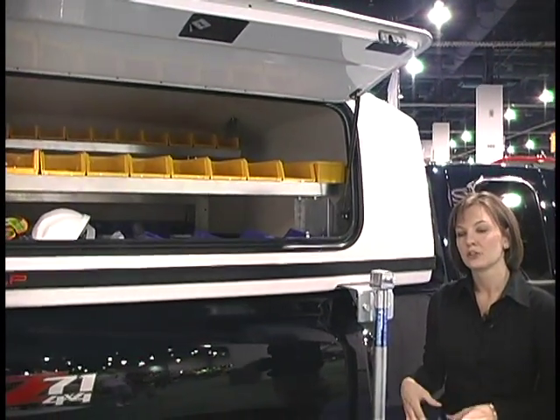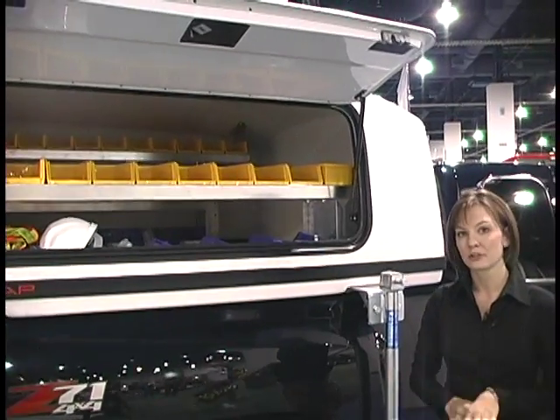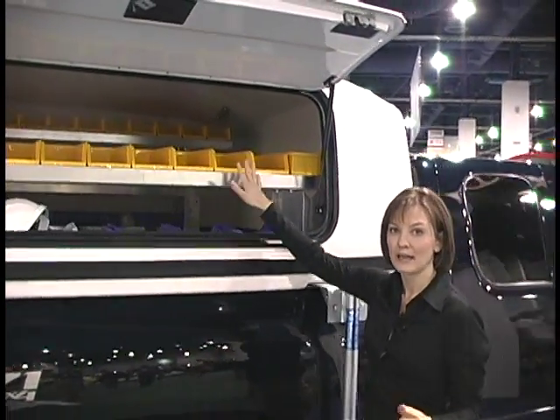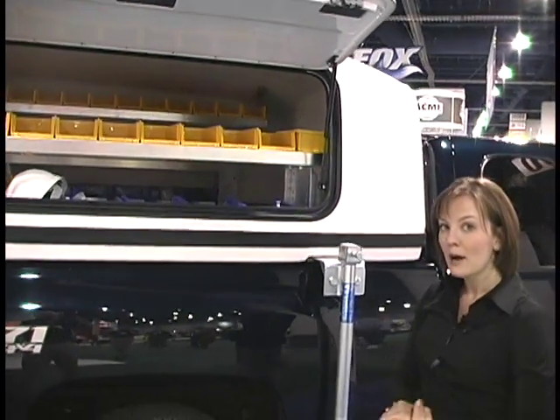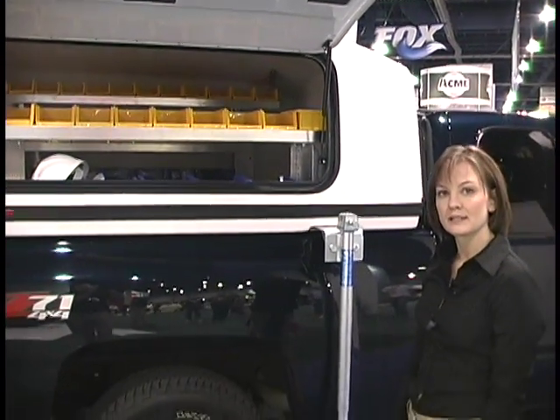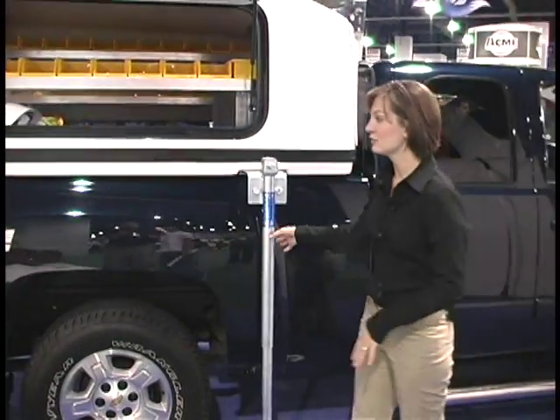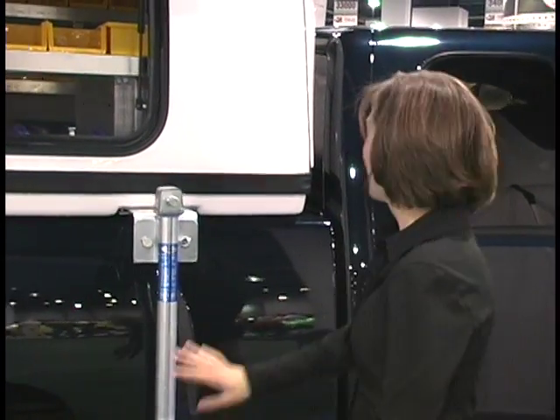Several different options allow you to modify the Space Cap for your specific needs. This particular customer decided to put shelving and bins in theirs, but there's also a toolbox option and several different choices to allow you to customize. Another great thing is the optional jacks, which allow you to remove the Space Cap from your truck, leave it at the job site as your on-site toolbox or office, and then take the truck where you need to go without your Space Cap.